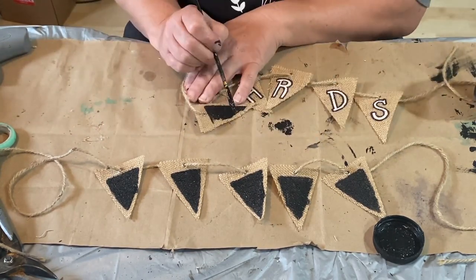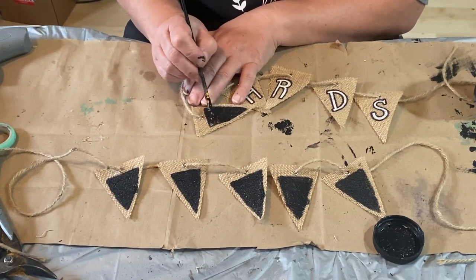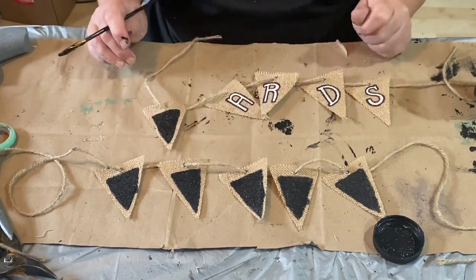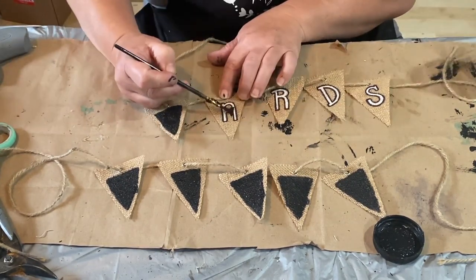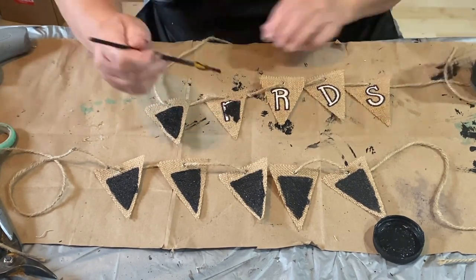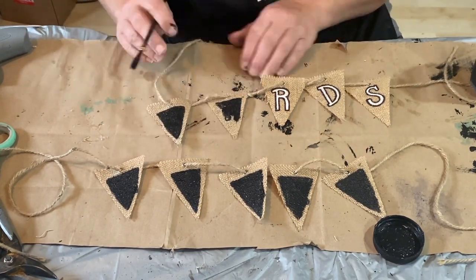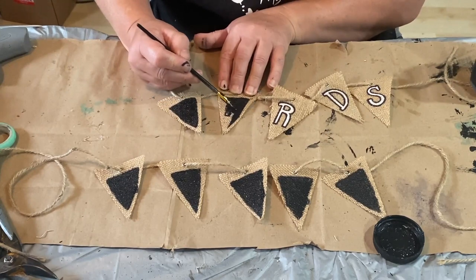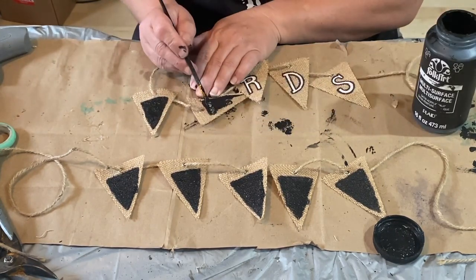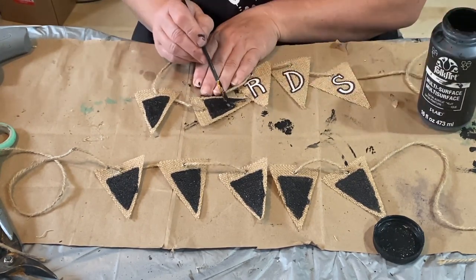This one I'm working on says 'cards', so they must have had it over their card table at their wedding. And the other one, I can't really remember what it said, but it was something for their wedding — s'mores maybe, so they had a s'more table, which sounds really fun and yummy. Anyway, I decided I was going to grab them and paint over the letters the best that I could with some black paint, just make it dark enough so that I could add some lettering of my own.